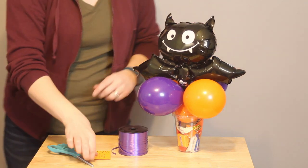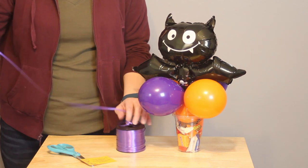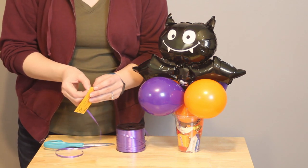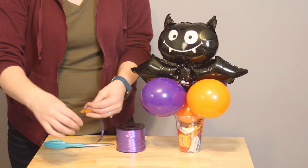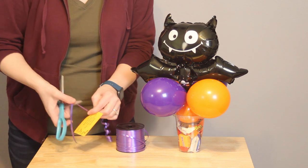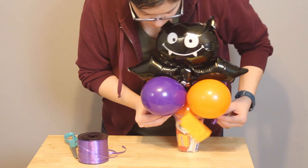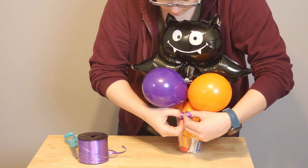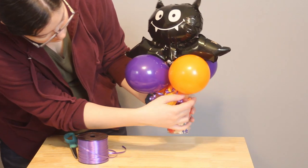The final touch is adding a custom tag to the bottom. I've put a cute Halloween poem on it, printed on cardstock, and cut it down to about business card size. Punch a hole in the corner, put through about 18 inches of curling ribbon, and pre-curl the ribbon before tying it to the arrangement so you're not getting scissors close to the balloons. Tie it in place between the cup and the quad, and with that, this adorable Boo Bucket is ready to be given away.